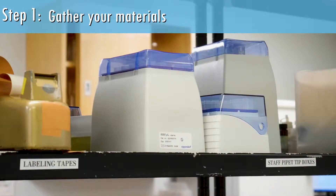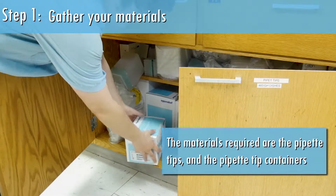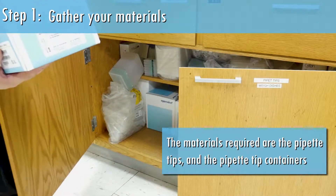Step 1: Gather your materials. The materials required are the pipette tips and the pipette tip containers.